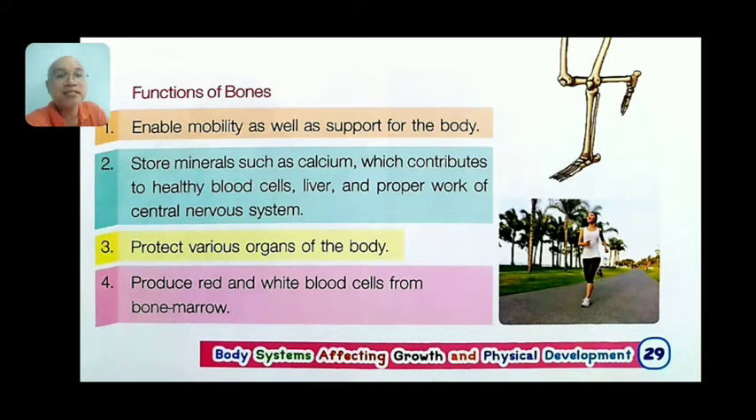Number four, produce red and white blood cells from the bone marrow. You need red blood cells for oxygen and strength. Without white blood cells you have no protection; without red blood cells you don't have enough oxygen and you get weak.